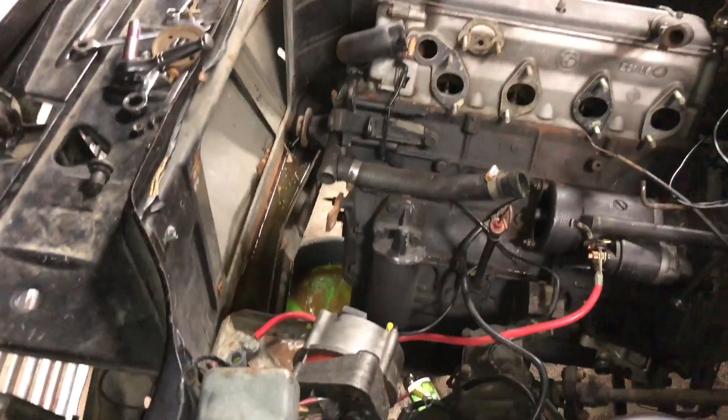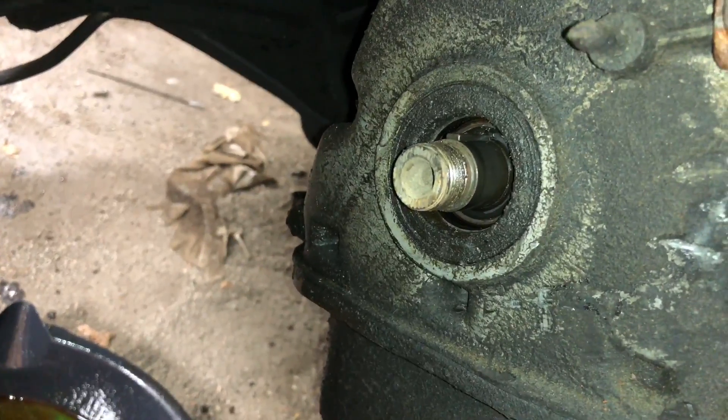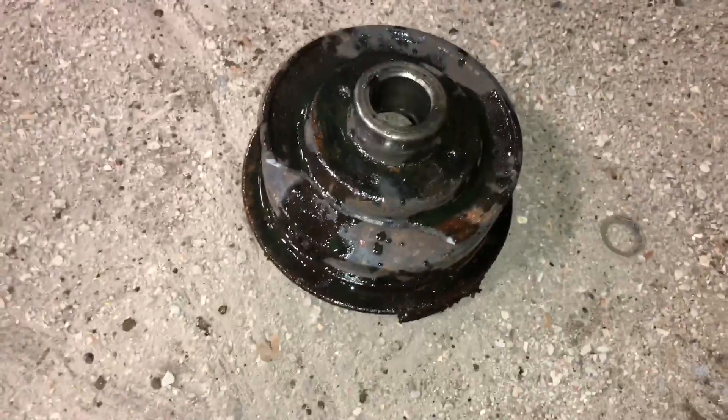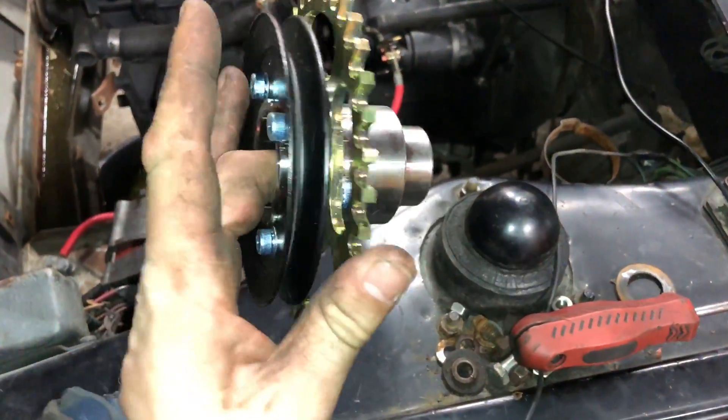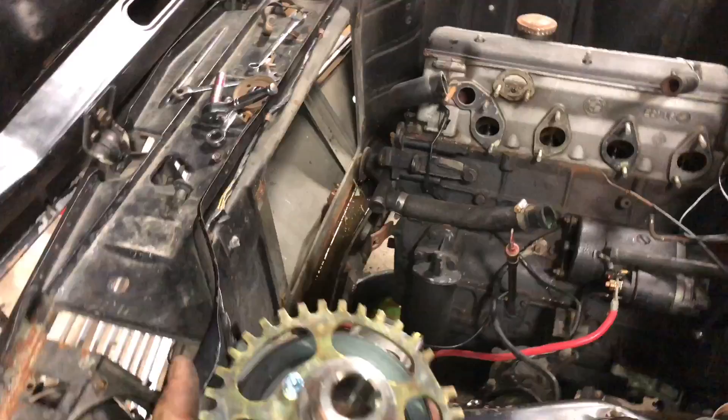I pulled the battery out, pulled the alternator out, pulled the radiator out, pulled the fan out — all in the name of getting down to this a little more easily. That front seal looks like it's leaking a bit, so I'll probably do that at some point. Unfortunately I damaged the old pulley cutting it off, but that's okay because I have this lovely marvelous billet piece to put on.